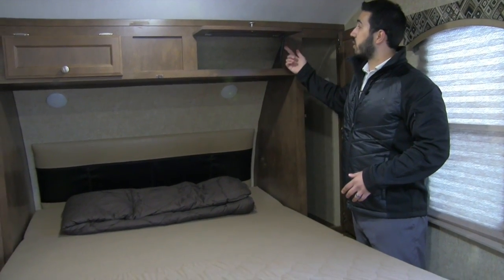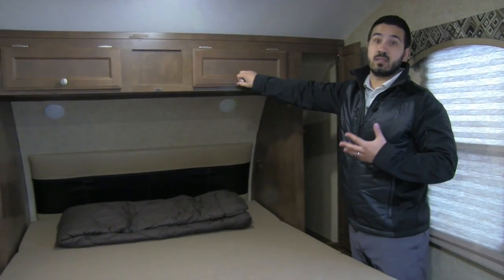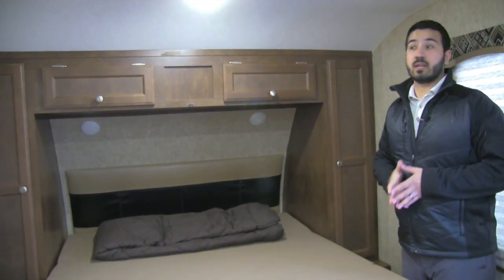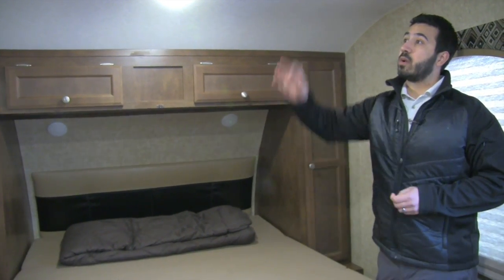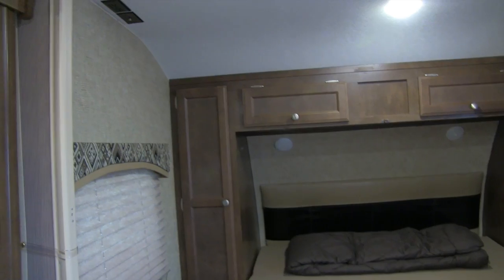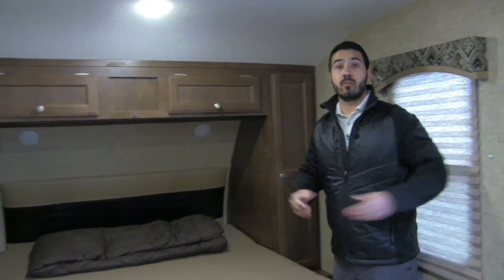They've put self-supporting struts in here, making it nice and easy to access the storage above the bed. Both sides have a window for natural light and a cross breeze. On the far side there are TV connections, so if you want a TV in the bedroom you can have that. The partition will come across to close it off and give you privacy.